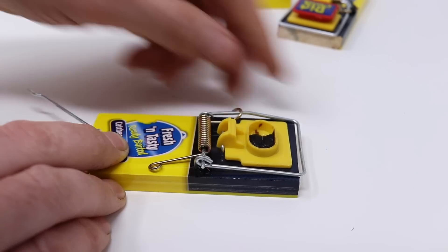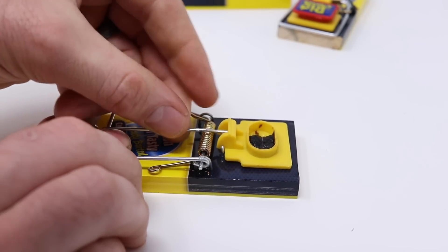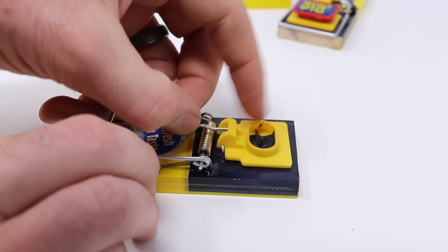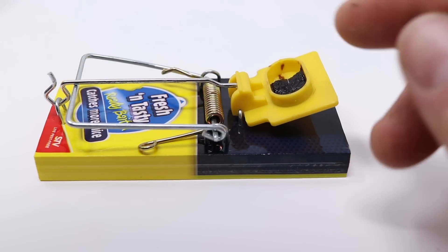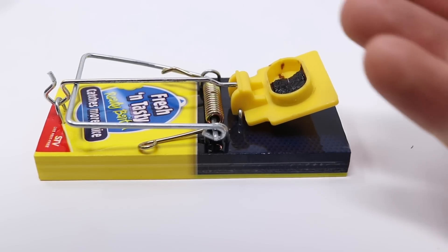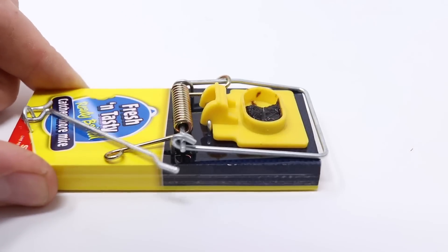To set it, we pull back the lever, lift up the kill bar, wrap that over, and hook up the front to the bait pedal right here. You want to be careful not to smash your fingers. The idea is the mouse will smell the bait — that's irresistible. They'll come along, put their feet on the pedal, and you got them. That has quite a bit of force. Woo-wee.